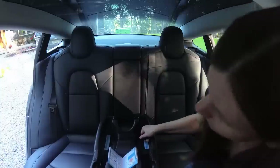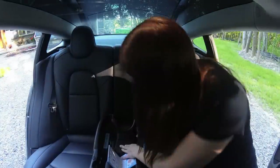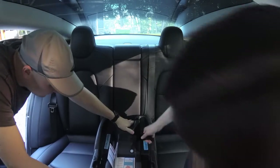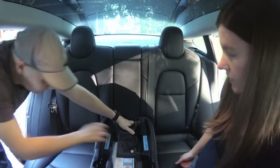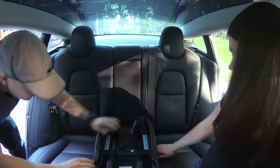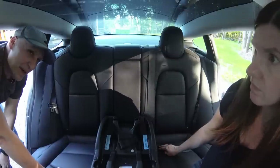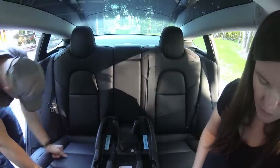That's not good — you've got to tighten it until it doesn't move. It's only allowed to move an inch, and that's definitely more than an inch. That's as tight as it's going to be. That's better. That might ruin your seats, which is why I wanted a cover. So that's it — now we can clip the thingy in here. Attached car seat to base.